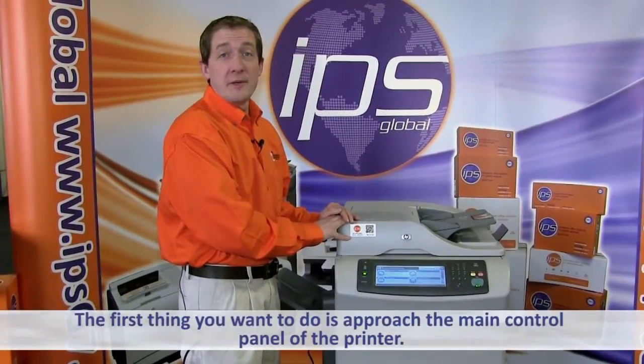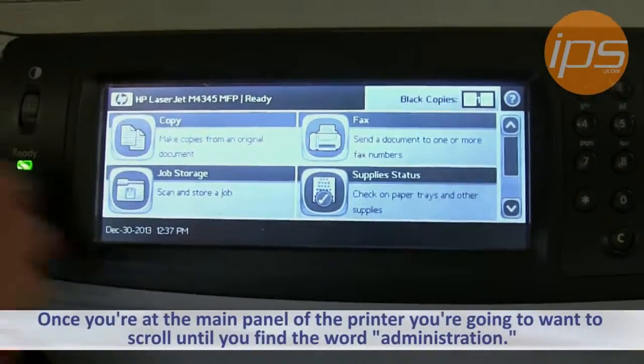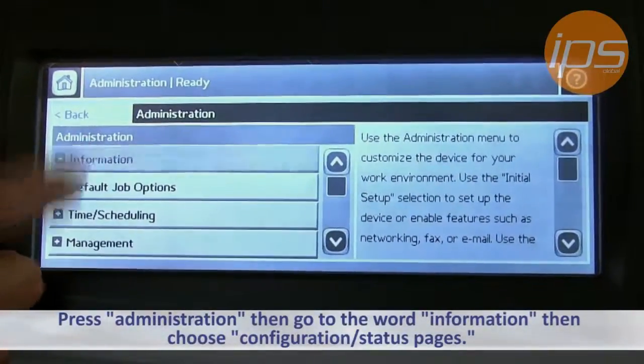The first thing you want to do is approach the main control panel of the printer. Once you're at the main panel, you're going to want to scroll until you find the word Administration. Press Administration, then go to the word Information.